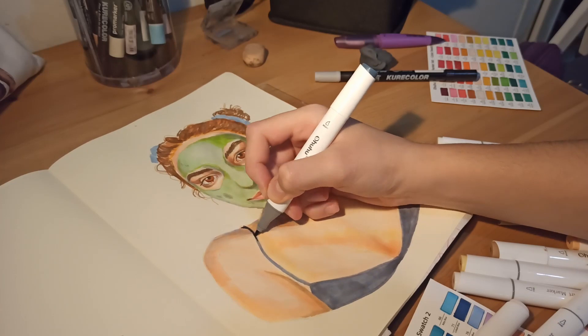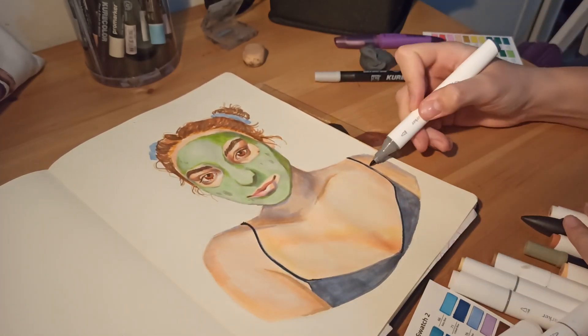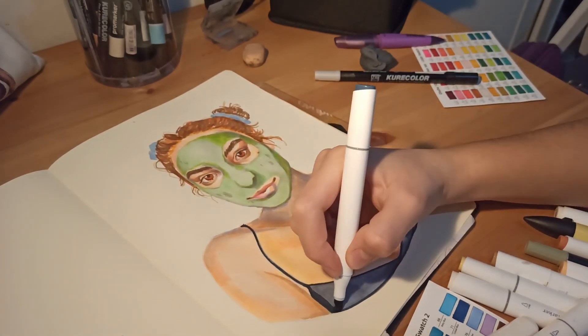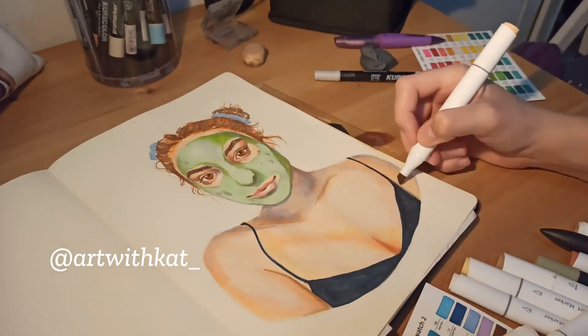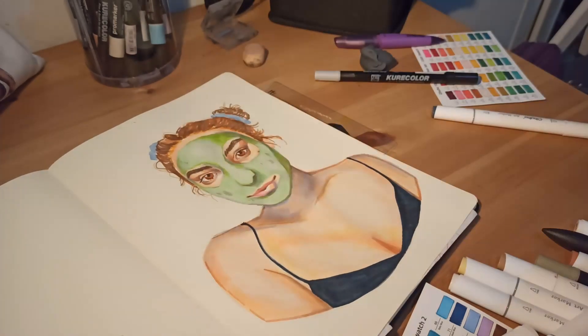By the way, if any of you try to do a self-portrait because you saw this video and got inspired, and you upload it on Instagram, please tag me so I can see it. I would really love to see what you create — it doesn't have to be with markers, of course. You can do it with pencil or whatever medium you prefer, and I would really love to see what you do.